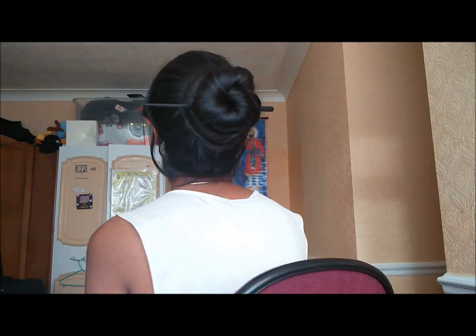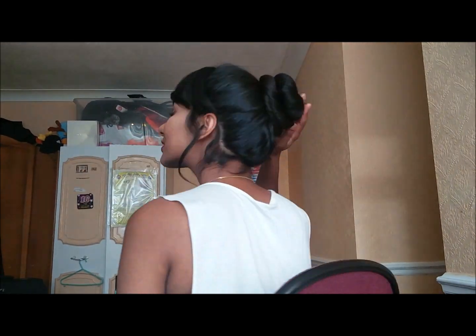Very neat, very tidy and it's great for work. Your hair stays in place and it won't come out. And once again one of the best things about this look is once you take the hair stick out — whoosh! Just like magic.